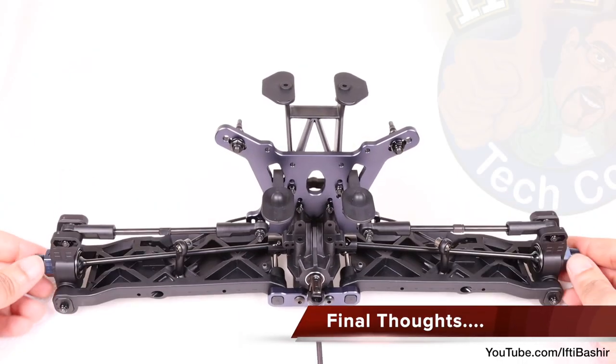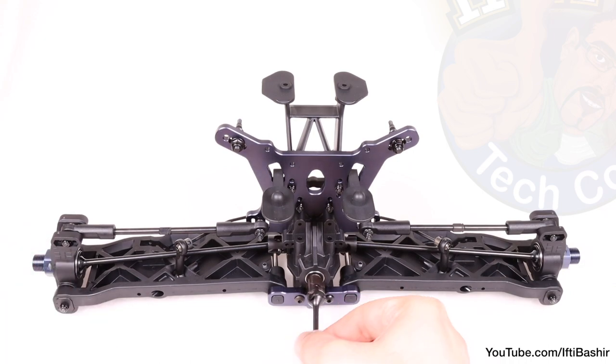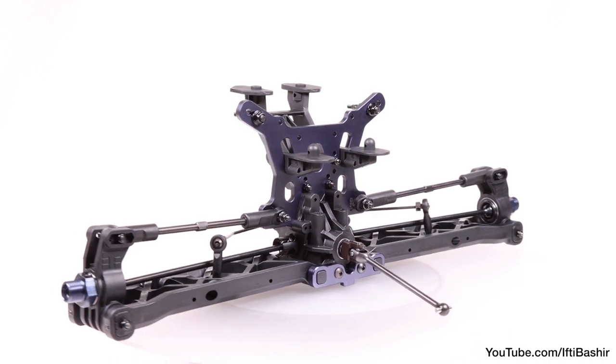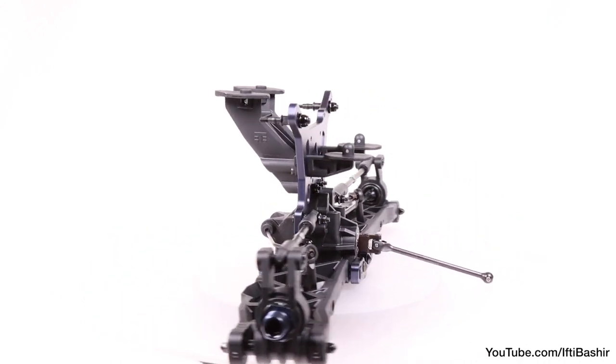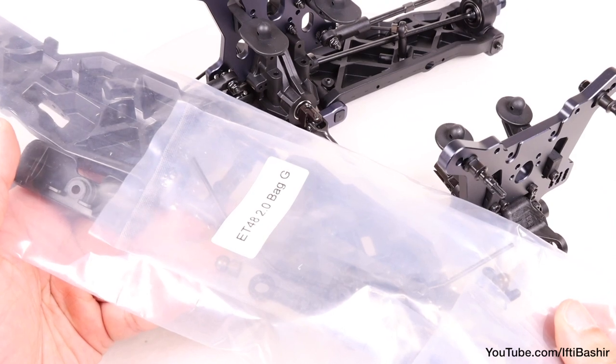And that's our rear end assembly pretty much complete. Everything is turning nice and freely, as are the arms and camber links — super high quality stuff. Now we can place the rear end assembly to one side and move across to the front end assembly in the next video, with Bag G.